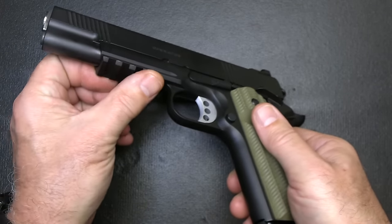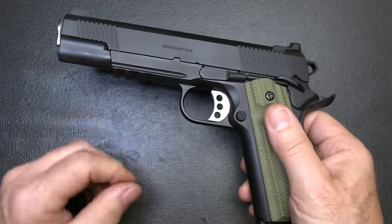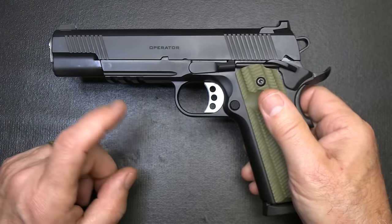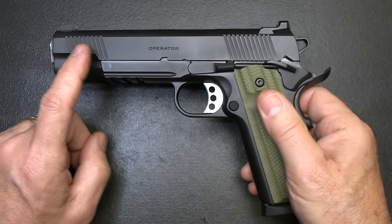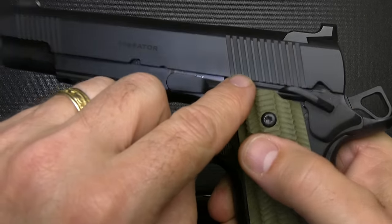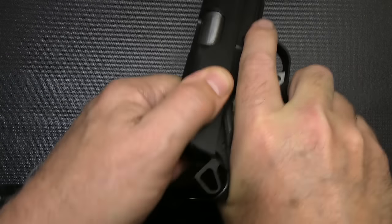We have the Picatinny rail on the front, which allows for lights and lasers — something not traditional for the 1911. We also have front cocking serrations and, of course, rear cocking serrations. They're pretty widely spaced, which makes it really nice to be able to grab and rack the slide.